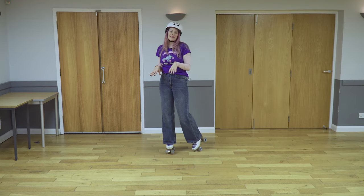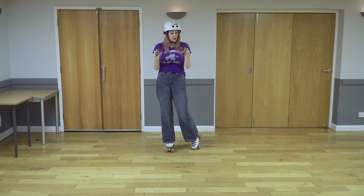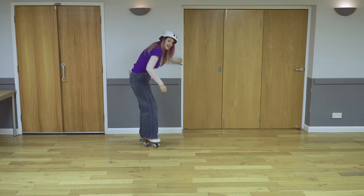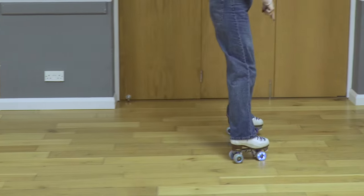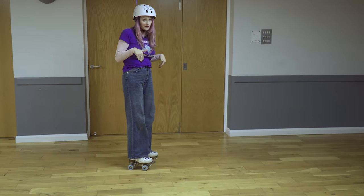Every move we do when we roller skate, you should be able to find somewhere that you can put a push in, even if you're on two feet. For example, if you're just learning bubbles, it's great to use a bit of speed and you're pushing. I'm pushing on my inside edges here, and that is really important. There's always a push, even if you're on two feet.